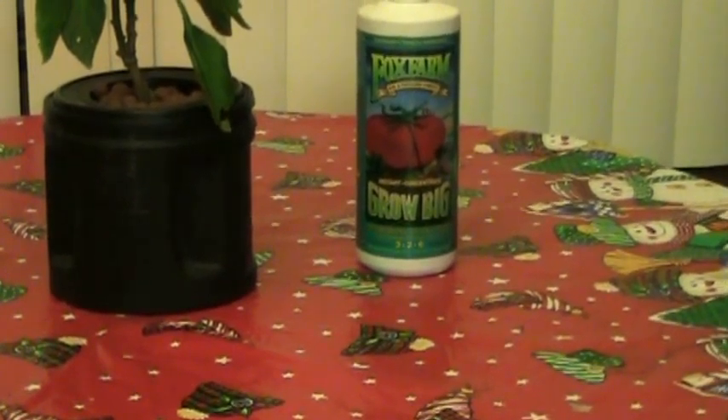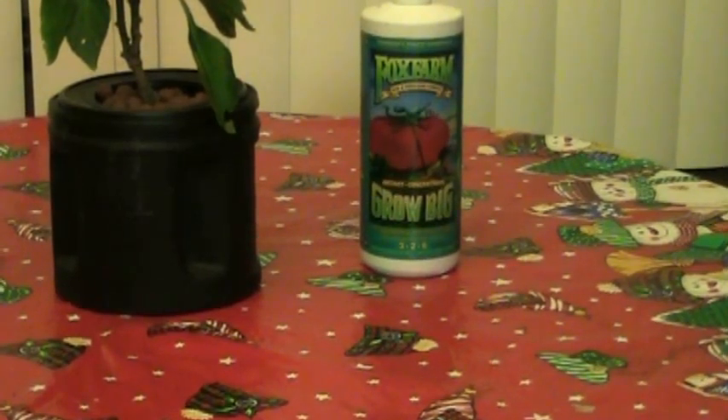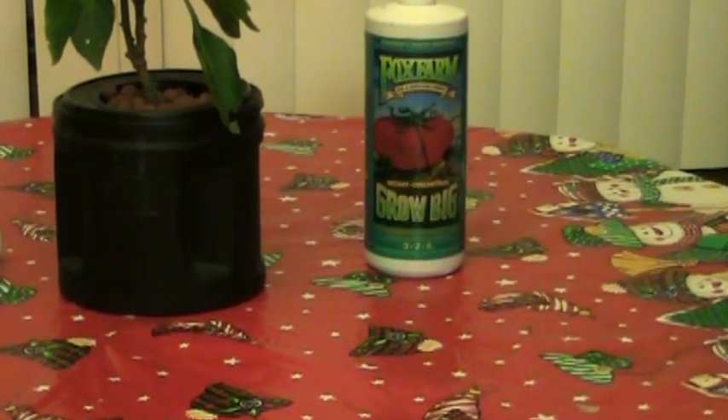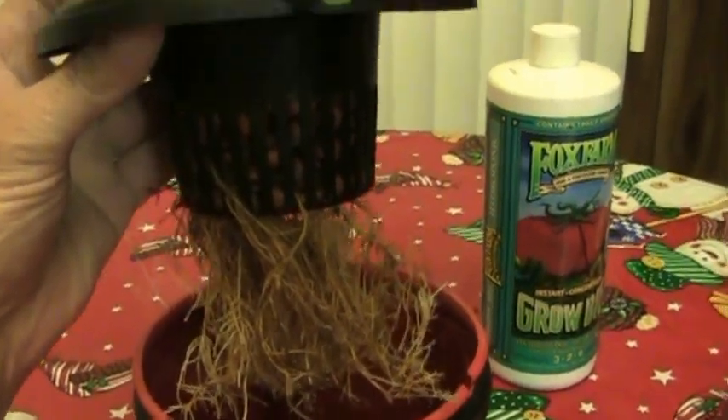For the nutrient, I'm using Flux Farms Big Grow — it's a 3-2-6 — and I just put a capful in with water. I'm going to show you the water depth in a second. Check out those roots — little Rocky's doing pretty good, real good.